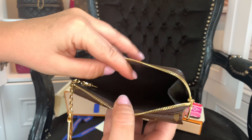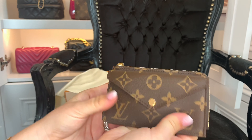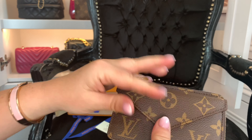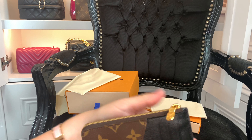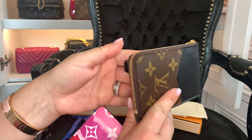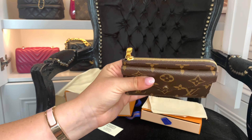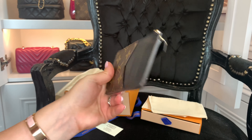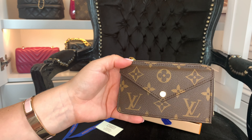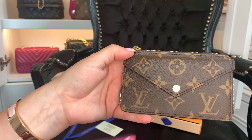In there you have a black interior space where you could put your keys or any coins. If we compare it — there's the original flat card holder — but the Recto Verso is going to hold so much more while still being really slim. If you know my collection, I love mini bags, and this is going to be really good for mini bags when you need a little bit more than a normal card holder.